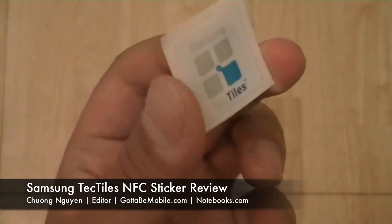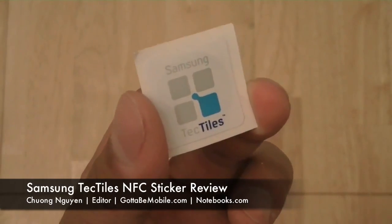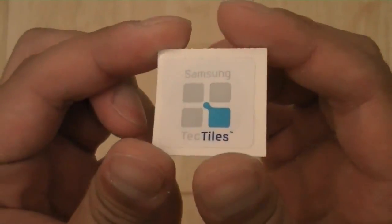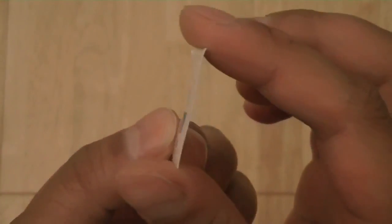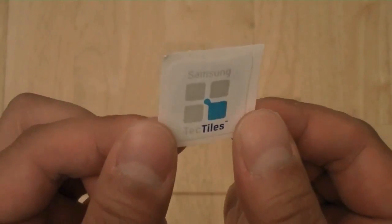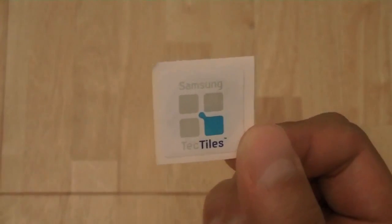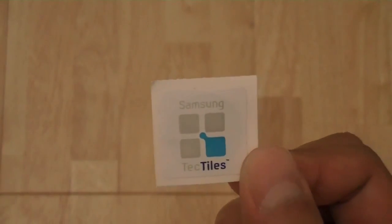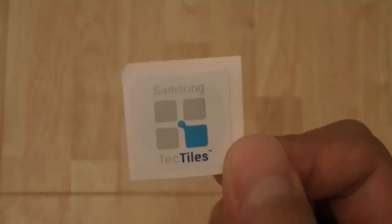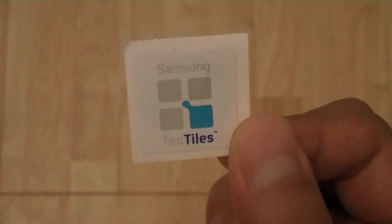The Tectiles are essentially thin smartphone stickers which you can place on a business card, wall, advertisement, or any place you want. These are NFC-enabled stickers, so customers with NFC-equipped devices such as a Samsung Galaxy S3, Galaxy Nexus, or Galaxy Note can tag these stickers to pull up additional information about yourself or your business, or program the tiles to do automatic controls of phone functions such as dimming the screen brightness or turning the GPS on or off.